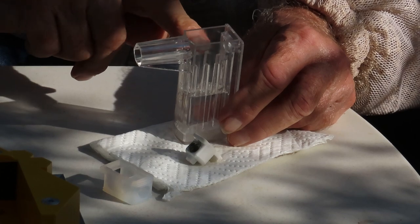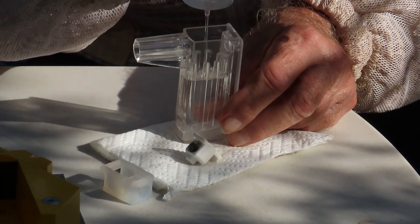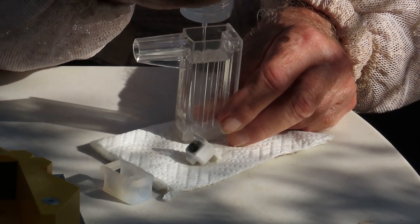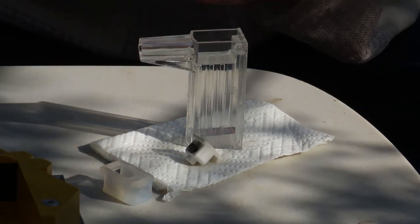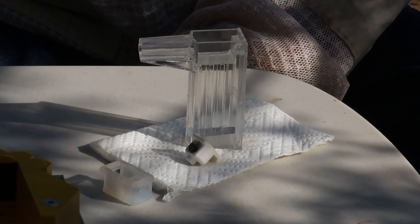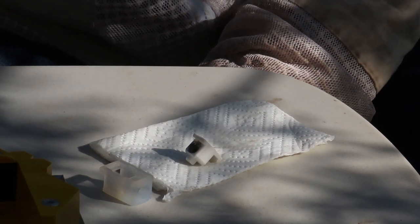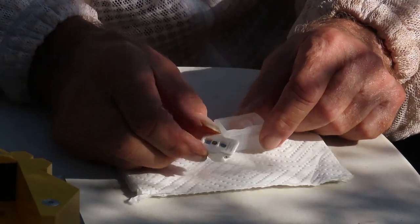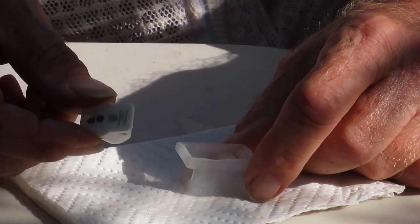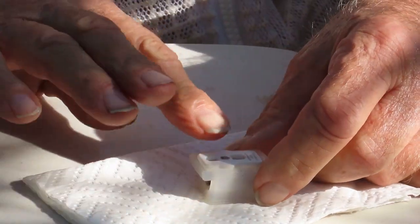Fill it up to the top of the little internal nubs inside the tank. It fills up pretty quickly. Right there you can see the level — that's where we want it to be. It really didn't take a whole lot of fluid; the bottle is still maybe 90 percent full. Now we take our primed resistance piece and put it into the little silicone rubber stopper, pressing it in firmly and tight.